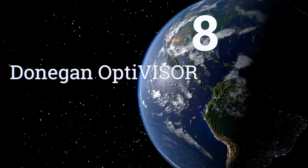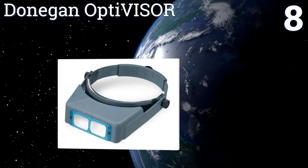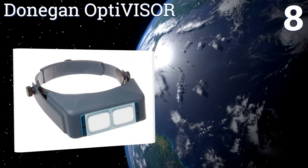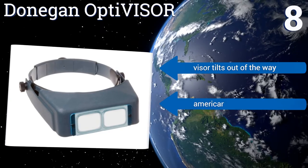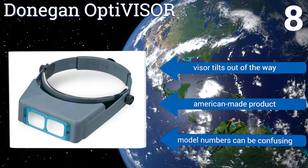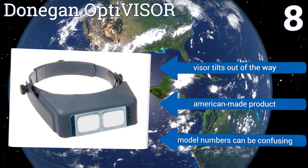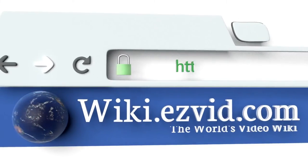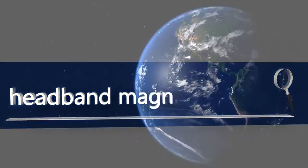Coming in at number eight on our list, if you require a specific power or focal length, the Donegan Optivisor could be the perfect choice. Instead of a multi-pack, you can select exactly the lens that will fit your purposes, from 1.5 times to 3.5 times. You can also purchase just the headband with no lens plate. The visor tilts out of the way and it's made in America, however the model numbers can be confusing.